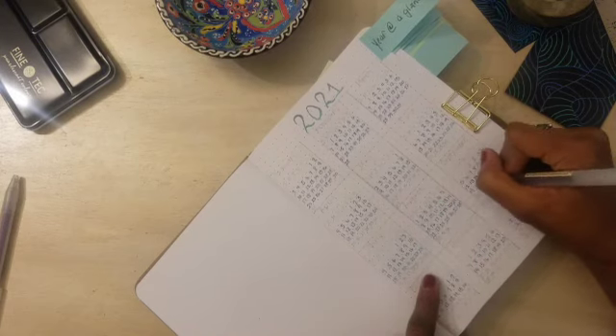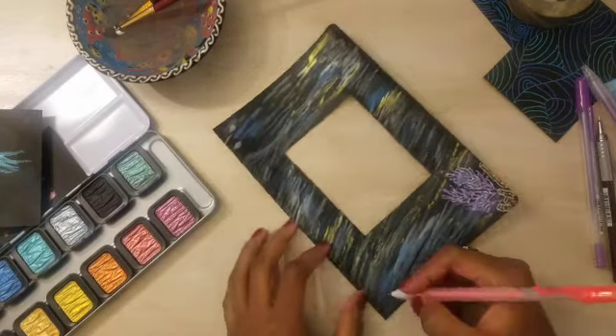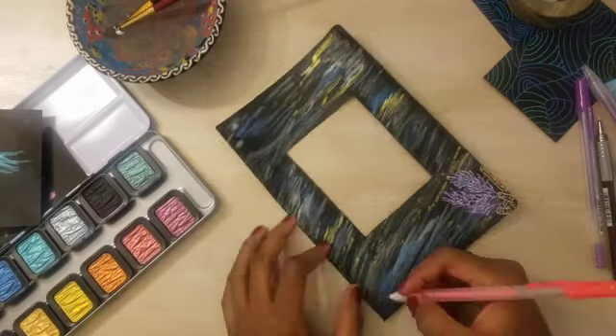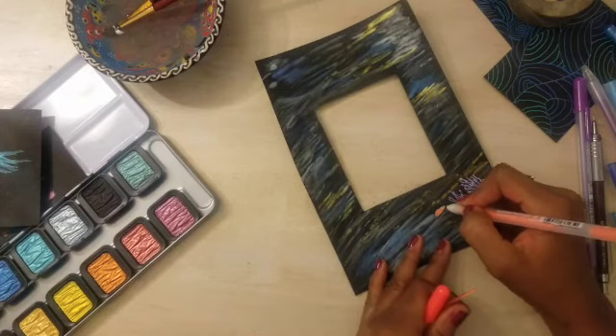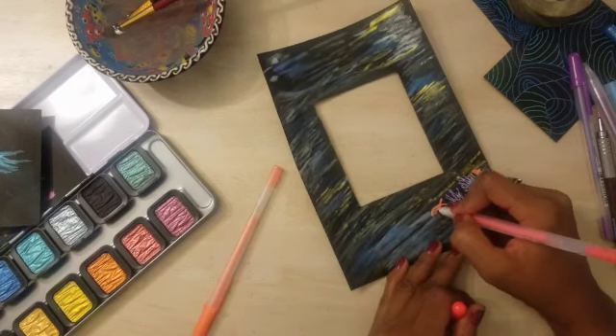These are the Fine Tech pearlescent or metallic watercolors that I'm using. This is for my key — I cut out the page, rounded the corners, and got this all ready. I'm free-handing the coral underneath, but everything else I did a test to see how it was going to look. I'm pretty pleased overall — I wanted it to look like magical water. I don't know how close I came to that, but this is where we are.